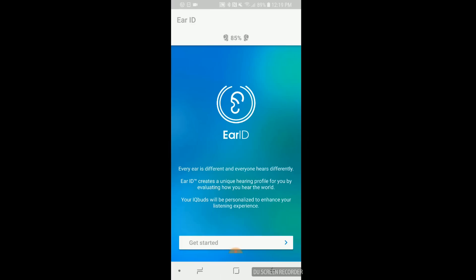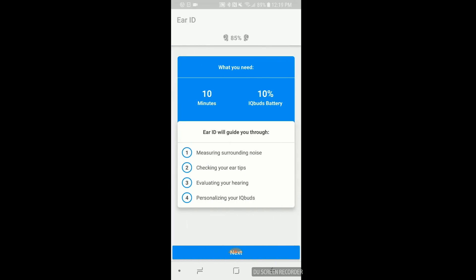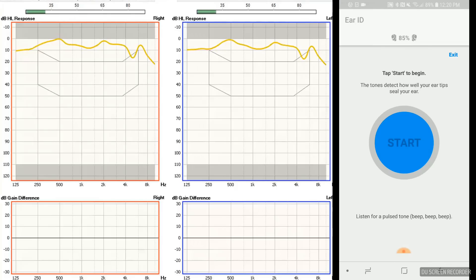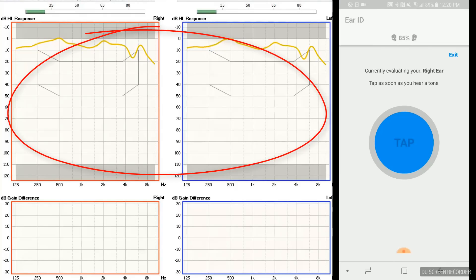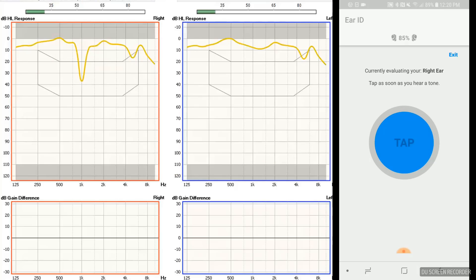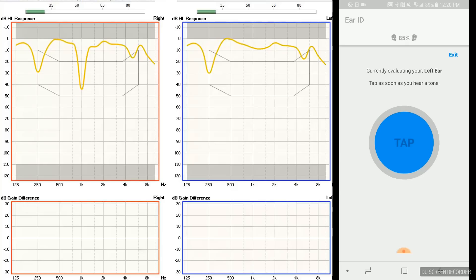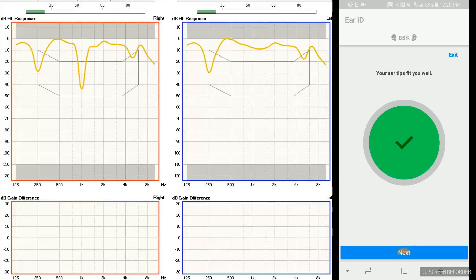Now that you know what the hardware looks like, let's get into the app. I'm going to take you through the ear ID feature, otherwise known as the hearing test feature, and test my hearing sensitivity in both ears. The first step is to ensure you have enough battery life and that your environment is quiet enough to perform the testing. On the left-hand side of the screen, I'm measuring the tones using a probe microphone in my ear along with the IQbuds Boost. The IQbuds will play several tones at 1000 Hz and 500 Hz to determine if you have an adequate seal with the ear tips. If you have a bad seal, you won't be able to hear the sounds. I've got a good seal, so we're ready to start the actual ear ID hearing test.